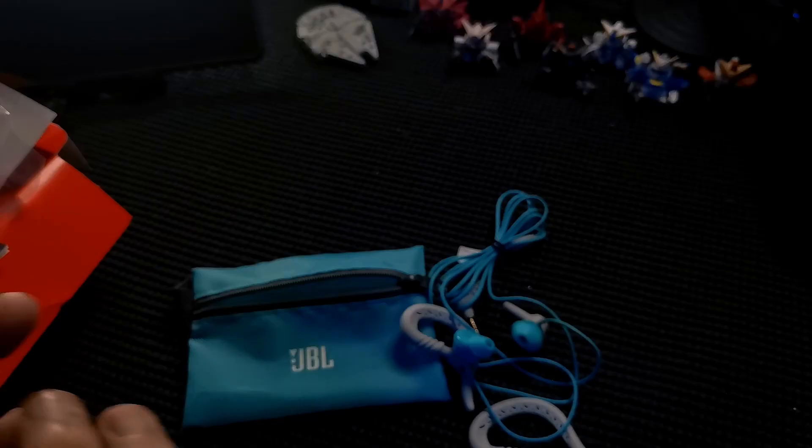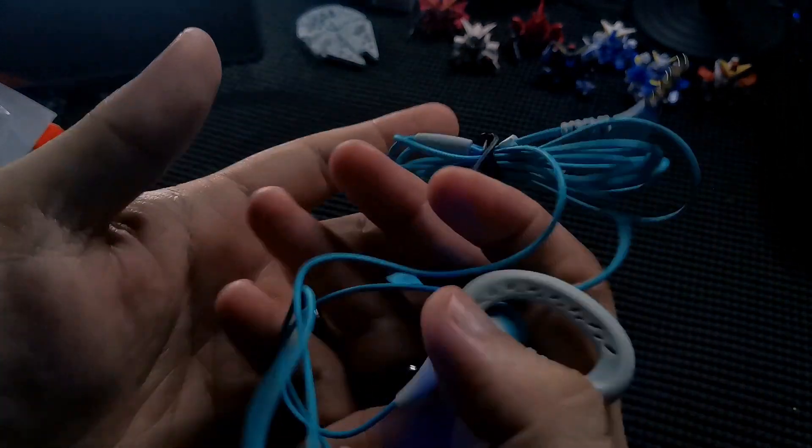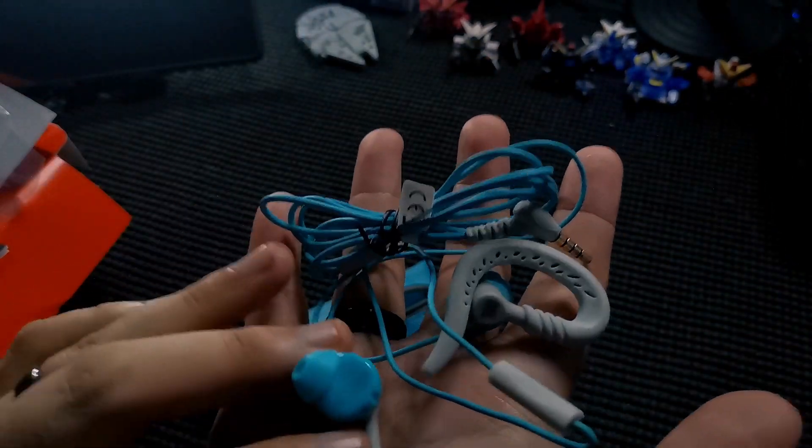Tell me what you think about this. This has been released by JBL a couple of years ago, but I think it is still good to be used now. So that's the JBL Focus 300 wired earphones — tell me what you think in the comment section. This is Ryan, see you again on the next video.